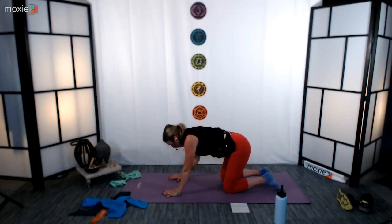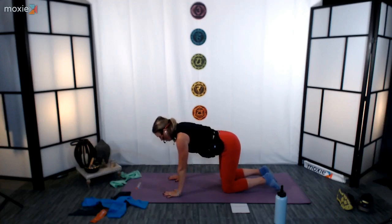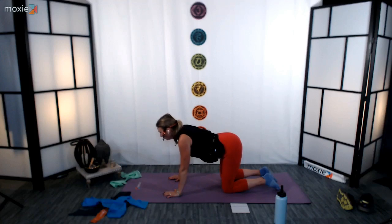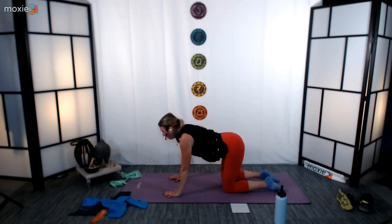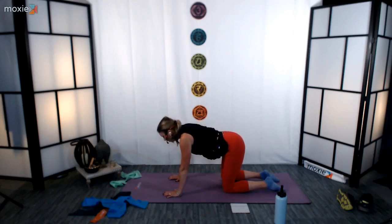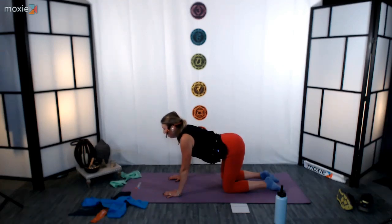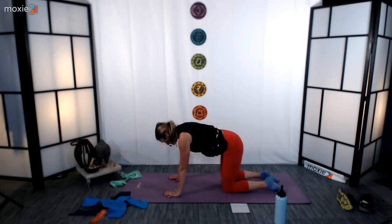Press into that left hand, come back in towards center. We're going to go ahead and find a little cat-cow here. Inhale, tilt the pelvis forward, roll the shoulder blades back, open up the heart. Exhale, tuck the tail, pull the belly in towards the spine, let the gaze fall between the knees. Inhale, arch the low back, open up the heart. Exhale, bring it in. As you make your way into these cat-cows, think about a slight engagement of the inner thighs and a little engagement of the glutes. Let the head drift down towards the floor, letting the neck release.